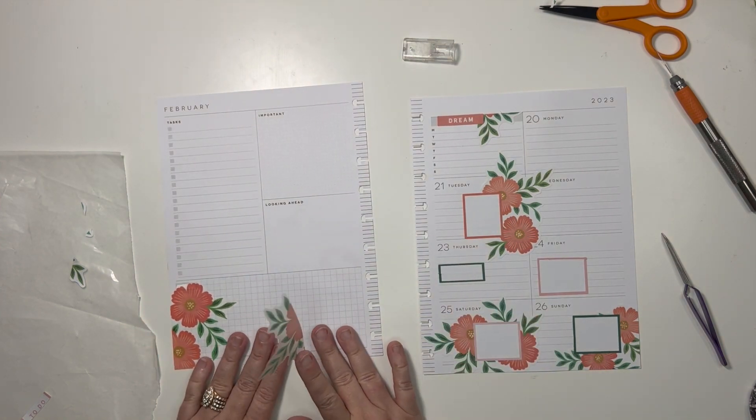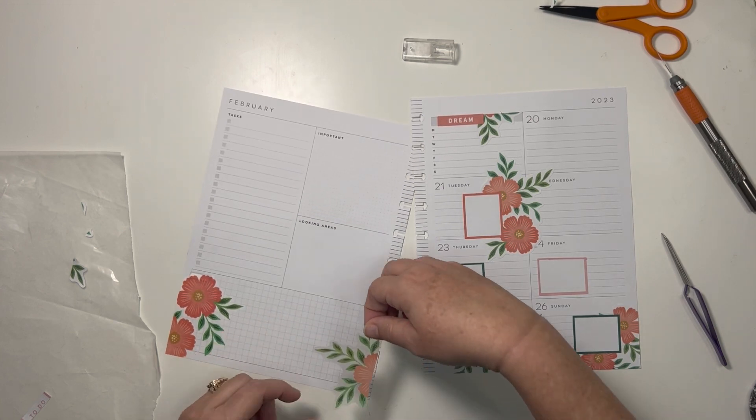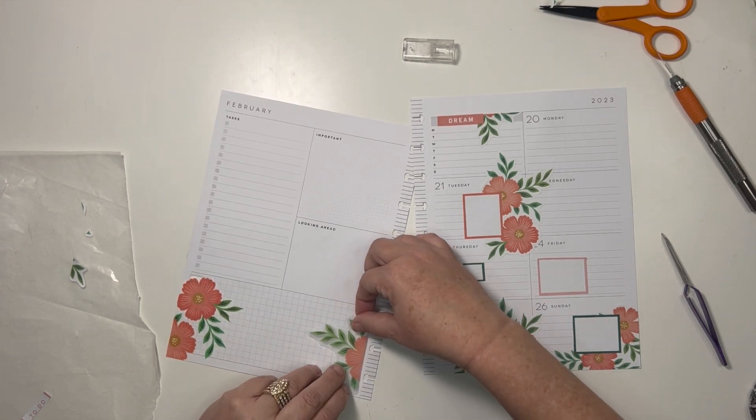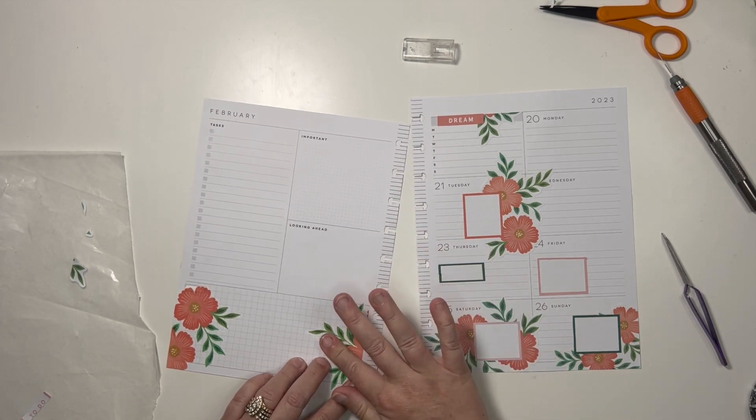Nothing's really going to go in this box, so we could put it here — but then there's no decoration at the top. I'm kind of okay with that; we can just leave it very functional.